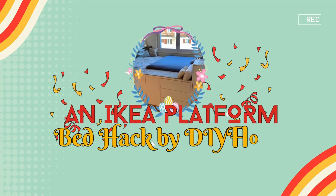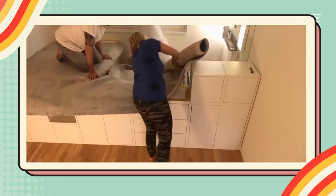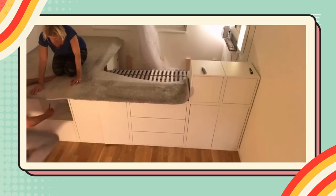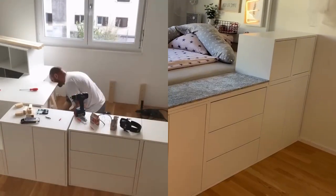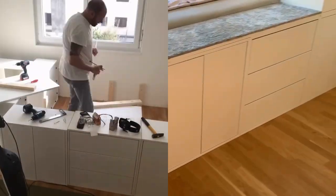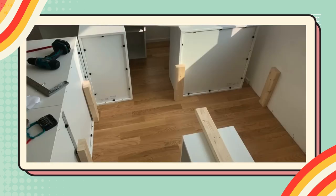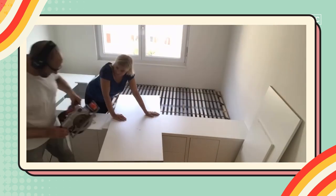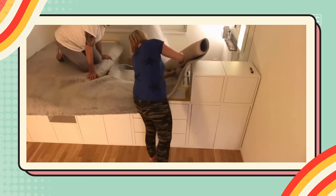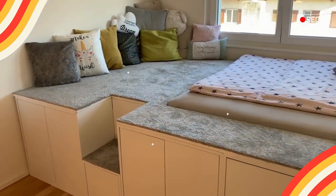Number 6: An IKEA Platform Bed Hack by DIY Floyd. Fourteen-year-old Emma, with her assistant Floyd, reimagined her 3.2x4-meter room into a dreamy teenage haven. Utilizing 12 Ekket modular cabinets for about $800, they created a platform for a 1.6x2-meter queen-size mattress. Assembling the cabinets and adding supportive 2x4s, they formed a sturdy base, completed with shaped and coated plywood boards. Final touches included a vibrant wool carpet, a wall panel with accessories, a suspended canopy with LED lights, and cozy pillows.